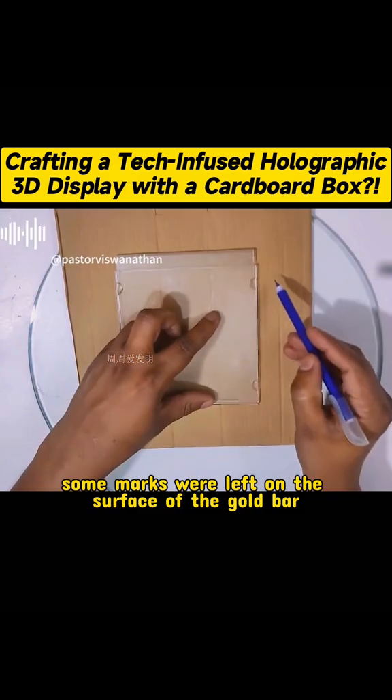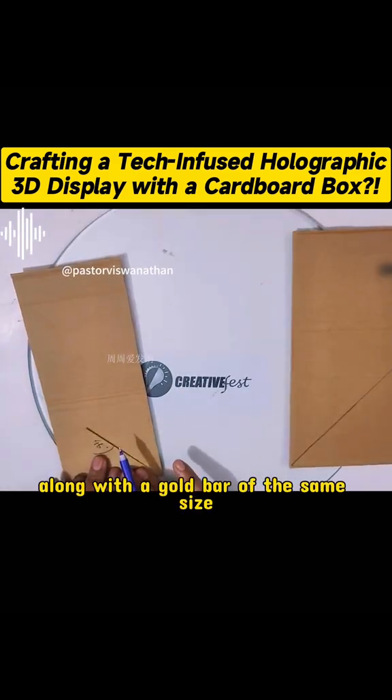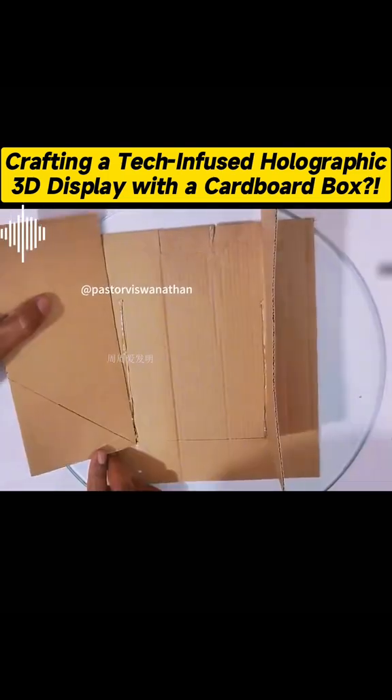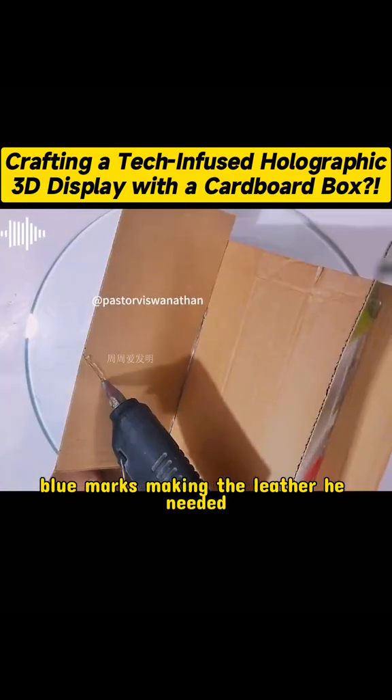First, find a square cardboard and draw a circle as a mark after determining the center point. Then, mark a 45 degree angle on the surface of two rectangular cardboards of the same size, and apply glue along the mark. Then stick the two sides of the cardboard vertically together, and fix the edges firmly.